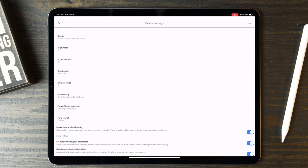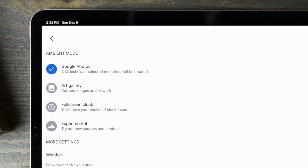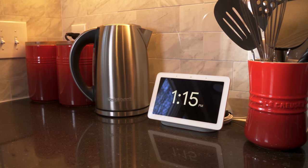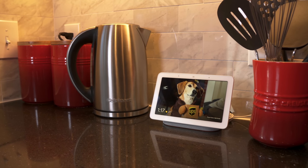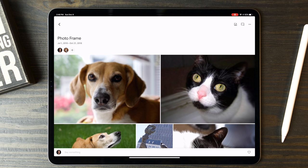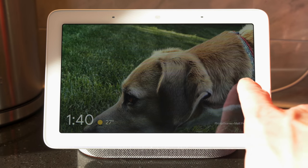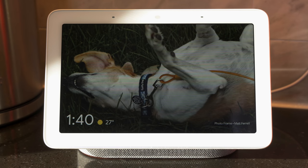Another amazing feature which takes advantage of the great screen is photos. When you aren't actively using the Home Hub, it goes into ambient mode, where you can customize what you want it to display. It could be a giant clock, or what I assume most people will do is display photos. It links to your Google Photos account and can easily display photos from any album you choose. You can have a smart folder that automatically adds photos of people and pets when it recognizes their faces, or create a shared album and let friends and family add to it whenever they want. It's hard not to smile when you see your favorite photos fade in and out on that great screen.